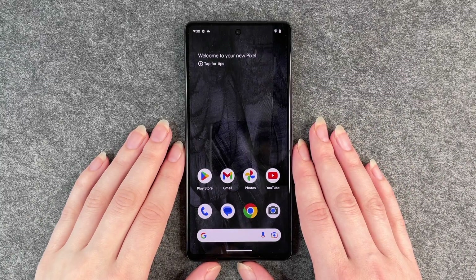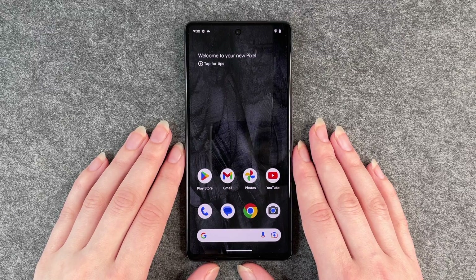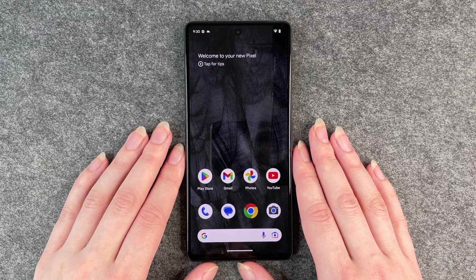Hello buddies, welcome back. It's Anne-Sophie and today I'm going to show you how you can do a factory reset on your Google Pixel 7.